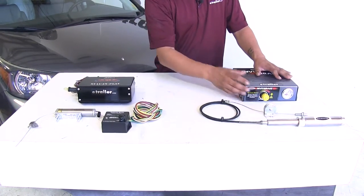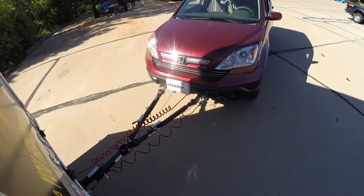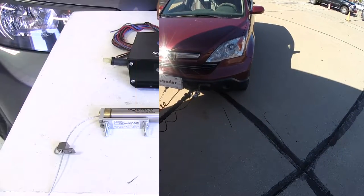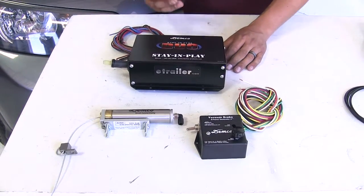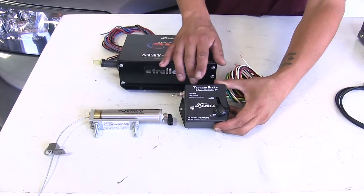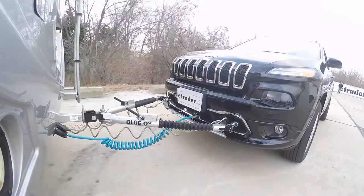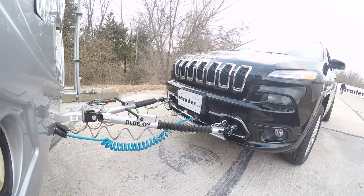We can still adjust the pressure to apply more or less force, but we're not going to have the same kind of proportional braking that we do with the Stay-and-Play. Our Stay-and-Play is going to apply the brakes and it's going to be operated by the brake signal coming from our RV. So when the brake lights come on, it'll send a signal, but then also inside the car we're going to have this G-Force controller that's going to have a sensor in it that's going to pick up on the deceleration or the slowing down of our vehicle and match everything up so it eases into those stops.